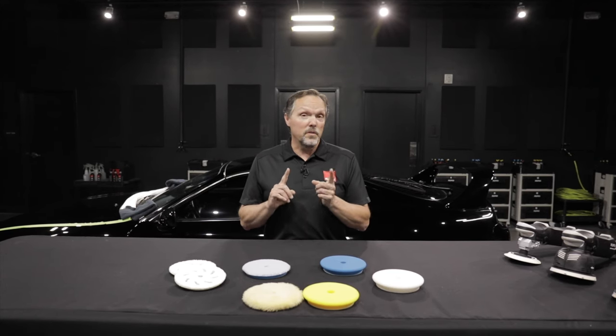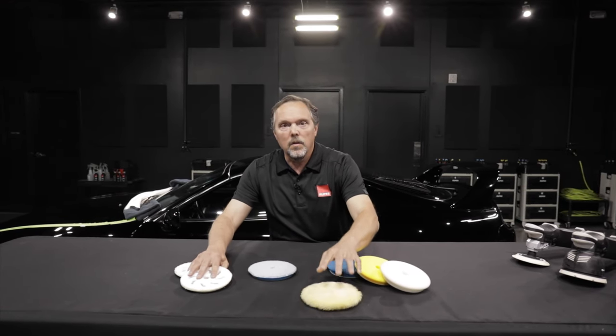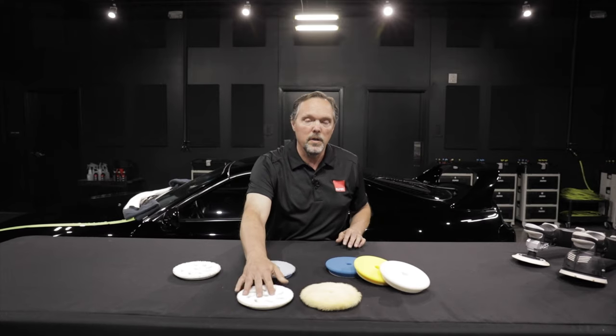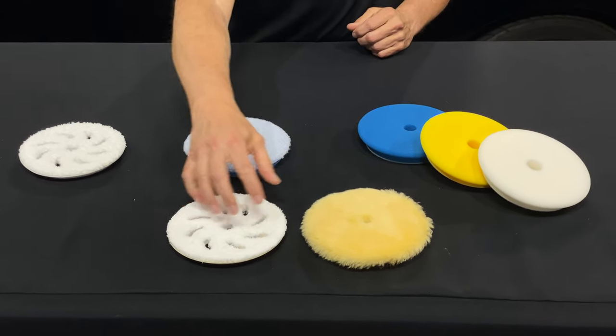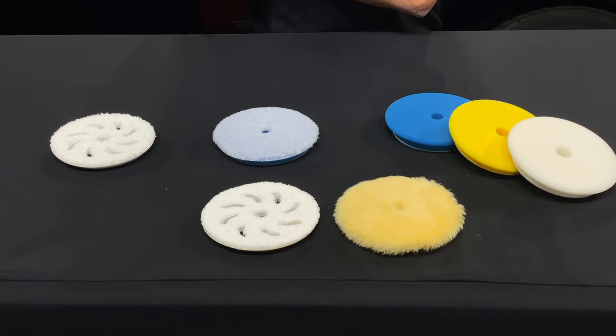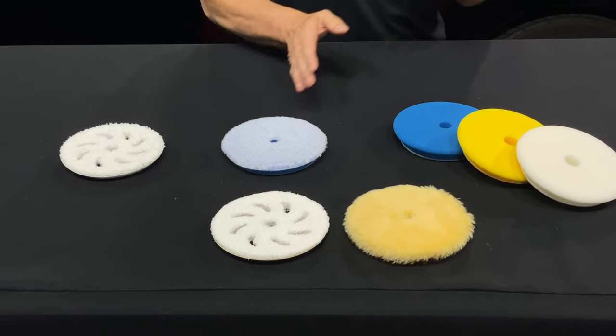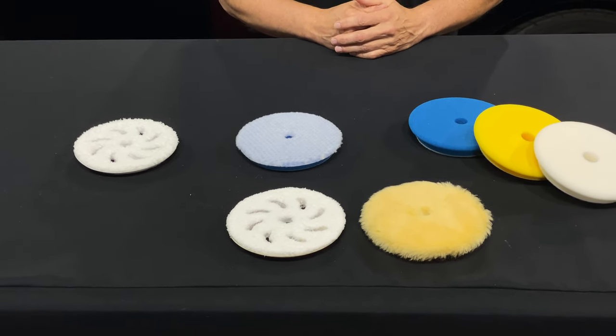Getting back to Ryan's specific question about heat — comparing the wool pad to the microfiber — microfiber tends to run hotter on the surface because of the surface area, which is dramatically different than wool fibers. So your microfiber pad will run a bit hotter and the wool pads will run a bit cooler, but they are both cutting pads and they both remove defects really quickly.